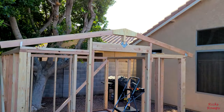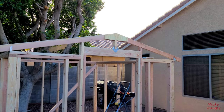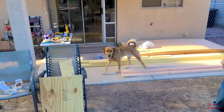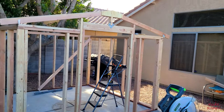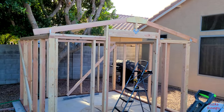The first trusses slash rafters are done, thanks to my oldest son Morgan. And there's the big helper down there, the Baileister. Looking good — we're going to have to trim those ends off but that's okay.